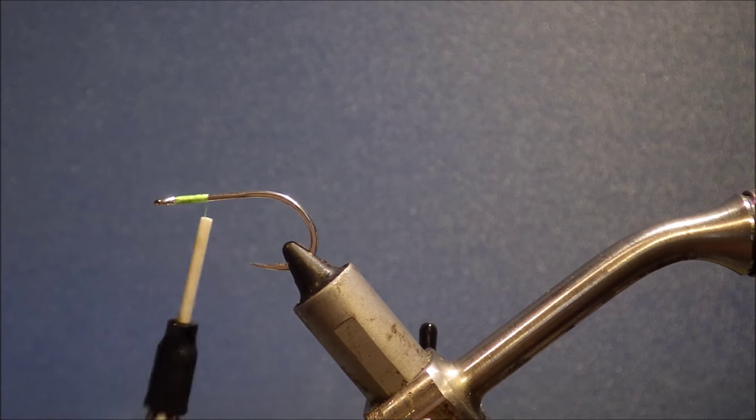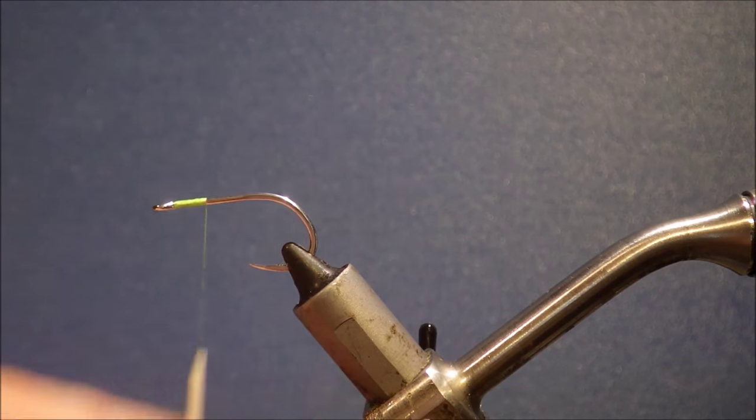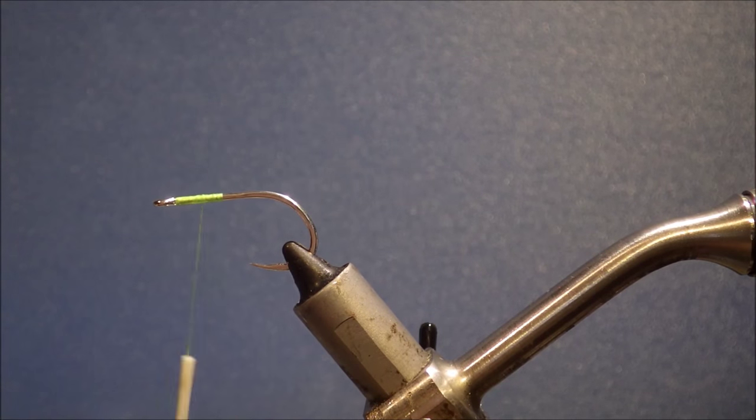You only need a short basal thread. You don't need to cover the shank if you don't want to. I generally run it back a wee bit, just to give me a kind of bed with plenty of grip.